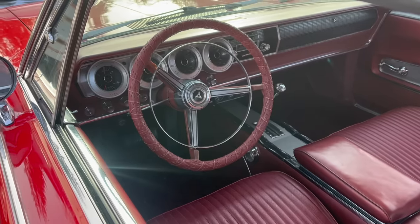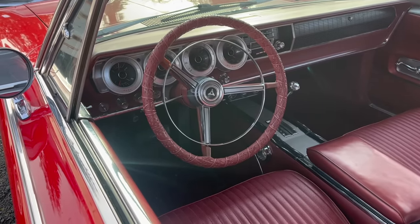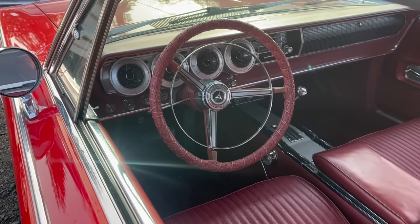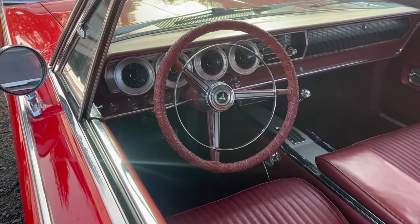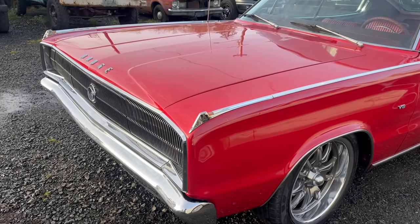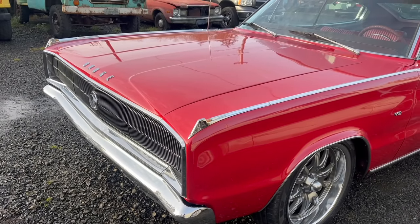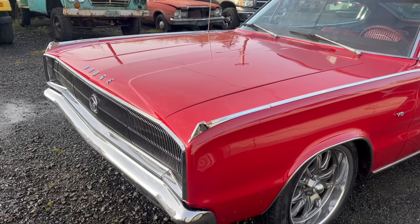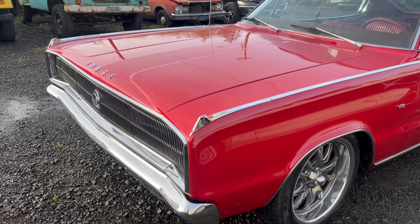The owner of this fine specimen lives about an hour and a half away from me. So naturally I responded to the post and said this is a job for me, and here it is. Now I used to own a 66 Charger. You can see it on the channel in a few videos, most notably my series called the Three Pedal Solution where I installed a four speed in it.